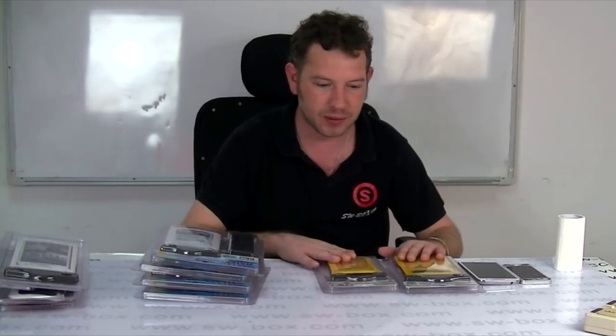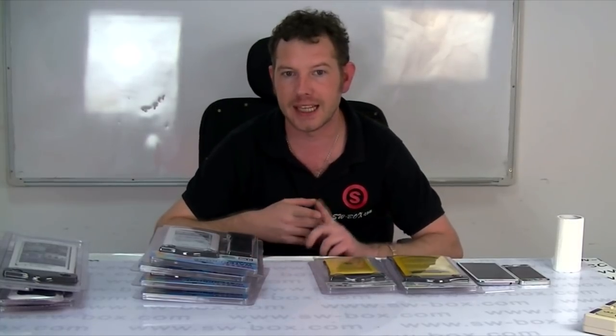Hi, welcome to SW Box. I'm Neil and today I've got some waterproof bags for the Samsung Galaxy Note, a Note 2, the Samsung Galaxy S3 and an iPhone 5.